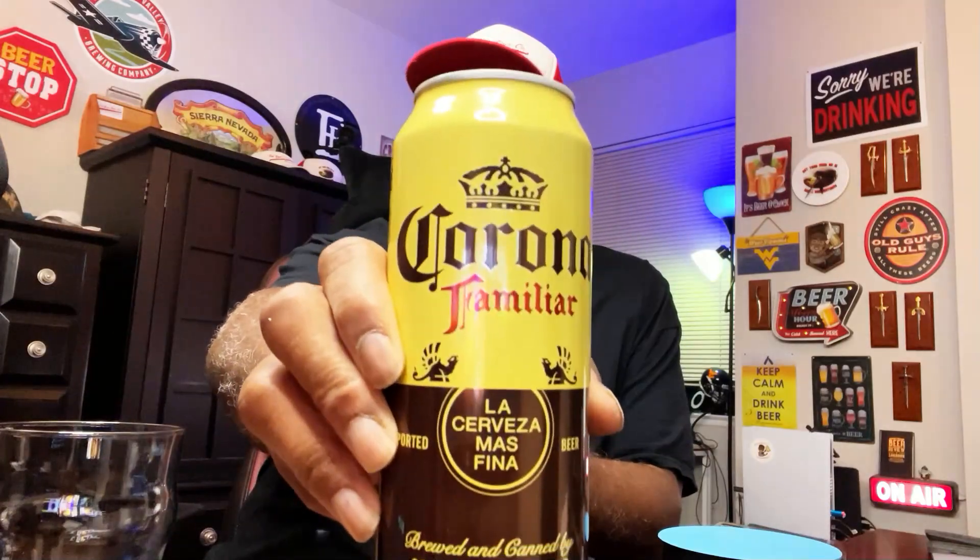This video is going to be a look at Corona Familiar, depending on how you pronounce it. I have had the regular Corona done here in the States, but this is the one done out of Mexico, brewed by Cervecería Modelo, Mexico. Comes in at 4.8% ABV.